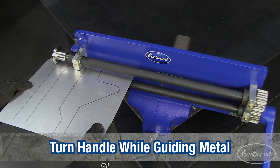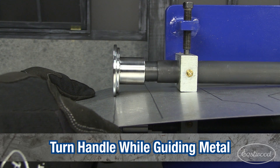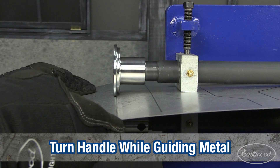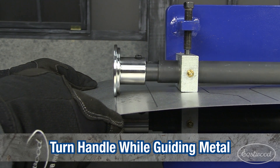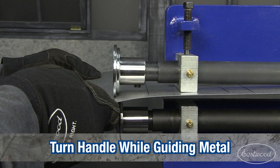Make a couple of straight lines to get used to the machine. Have someone turn the handle while you guide the metal. Make sure you're in a position where you can see both the line and the dies, and easily guide the metal to follow the line.